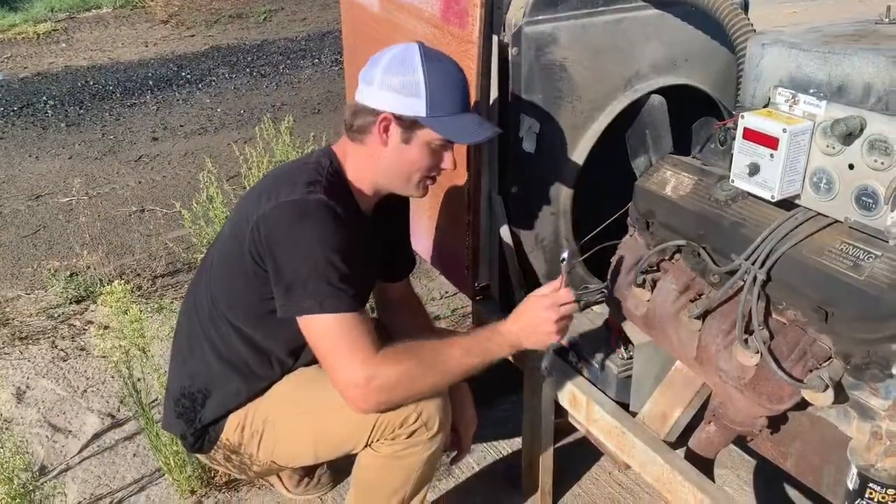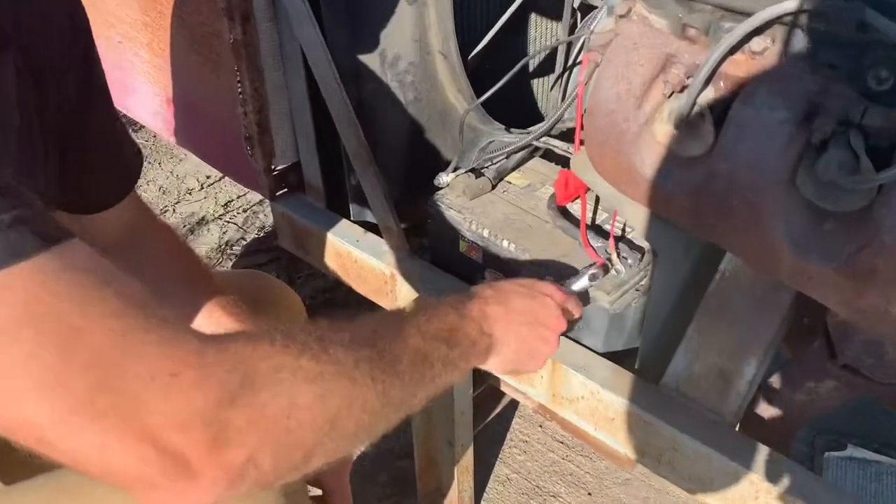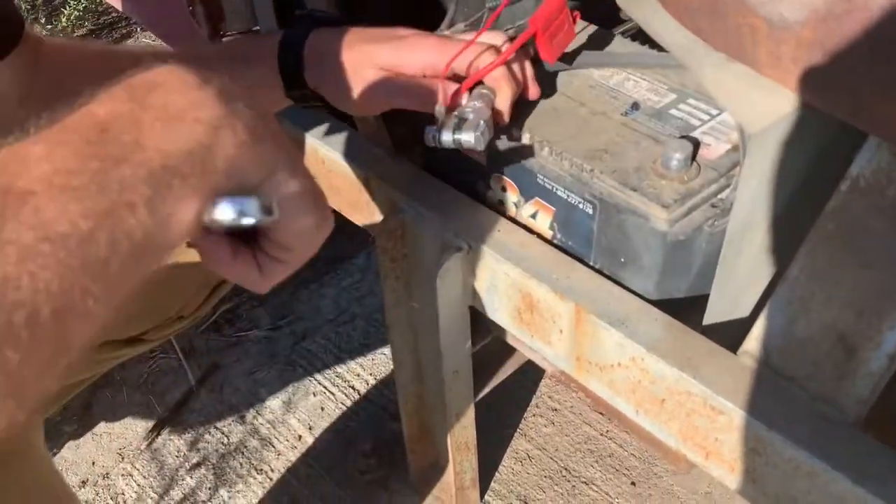We're going to start by first unhooking the battery to make sure this isn't going to start up when we're messing around with it. With a crescent wrench, just loosen the positive side and pull off the ring from the terminal. Be careful not to touch any other metal with it.